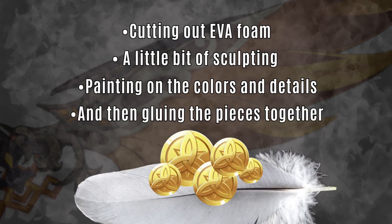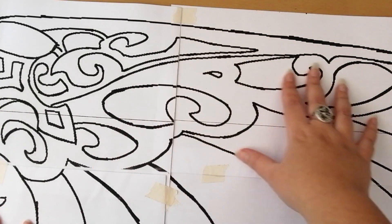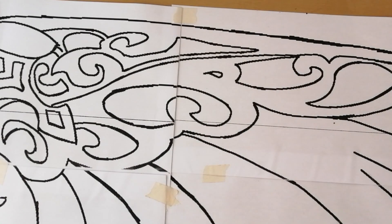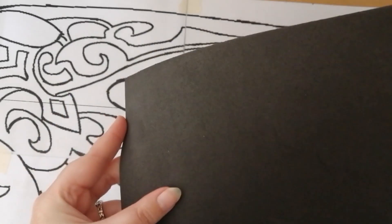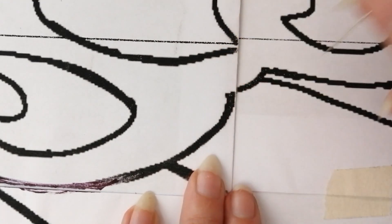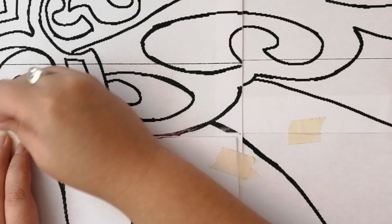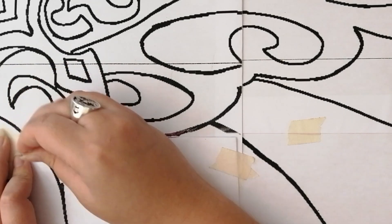Let the crafting begin! I made a line drawing of the gliders and it is in the description below in four separate parts like a puzzle. We'll be using thin sheets of EVA foam, placing them underneath the paper sheet, and then using a needle we'll trace each separate part of the gliders so that it makes an imprint onto the EVA foam sitting underneath the paper.